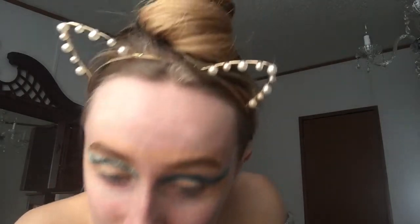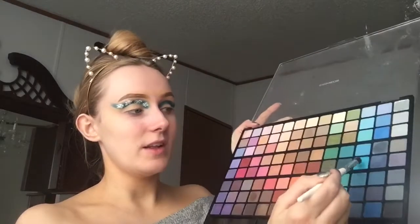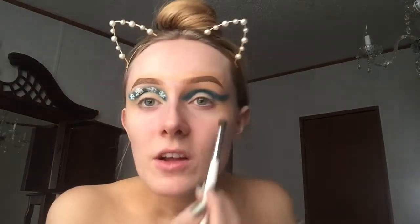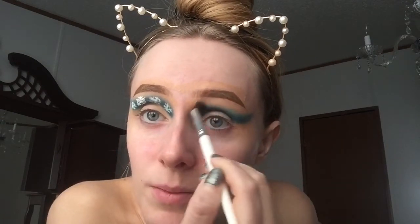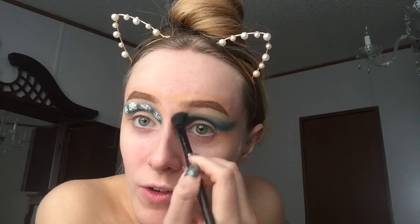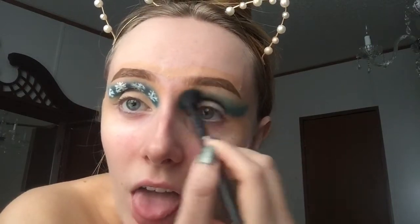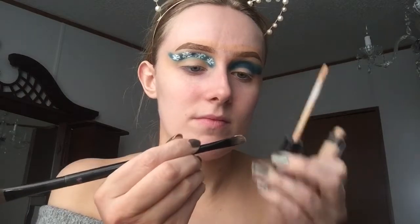It kind of looks like a mess now but we'll just clean it up. Now I'm just gonna take a blending brush — I think it's like a turquoise or whatever — and just kind of blend that out at the edges up at the top, just keep blending. Now to blend it even more, I'm just gonna take this big fluffy brush and just go over it. It's okay if you lose some color because you can just go back in and add more. Now it's time to just cut the crease.